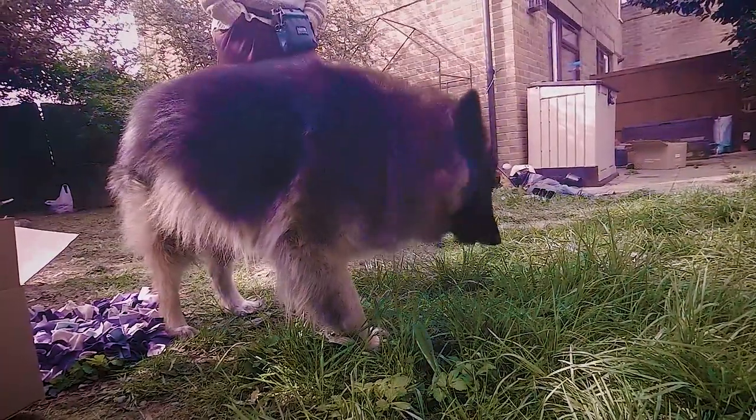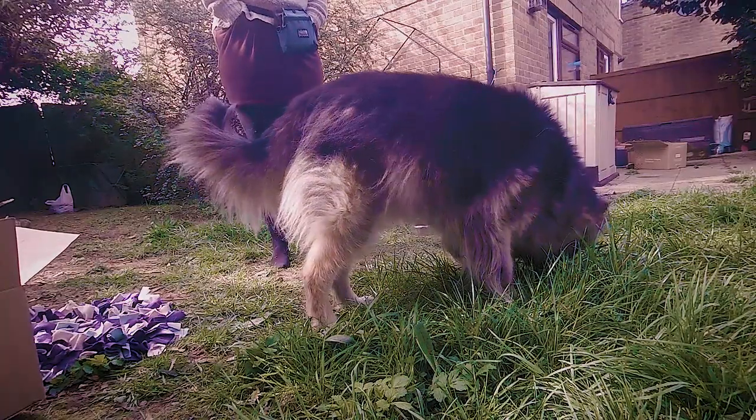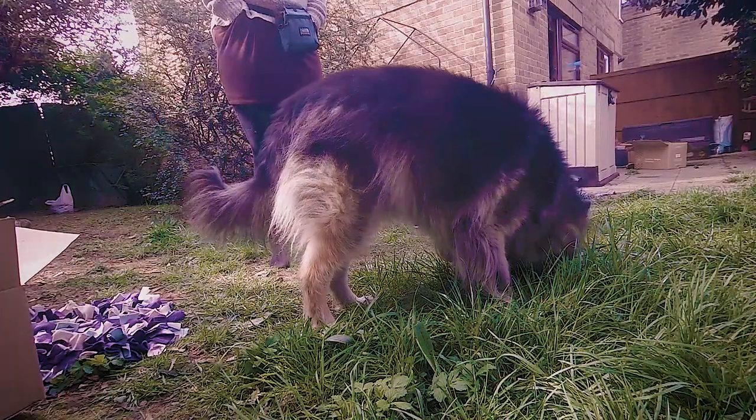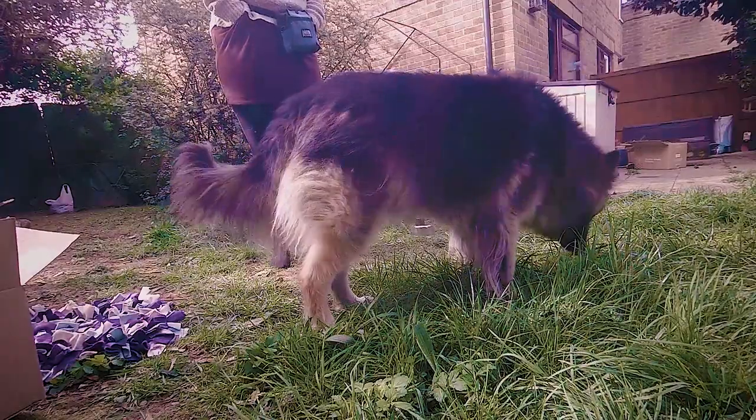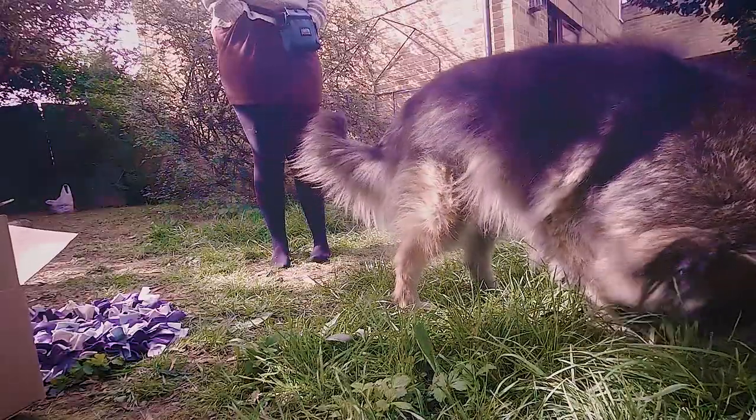Sometimes the simple ones are the best. If you aren't a keen gardener you might have nature's own snuffle mat in your garden waiting for you. You can even just throw a handful of their morning kibble in the grass, or just on slabs if that's all you have, and your dog can sniff out their breakfast.